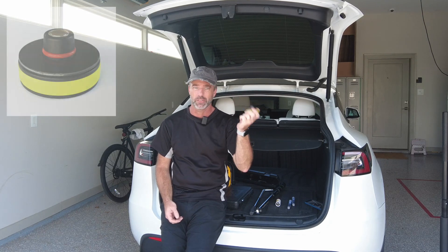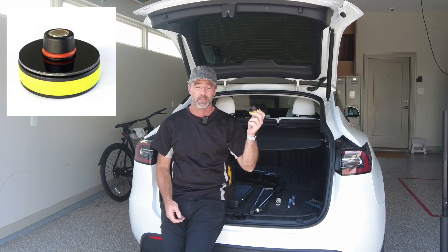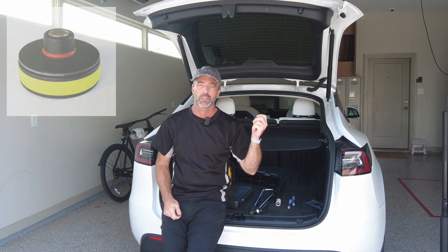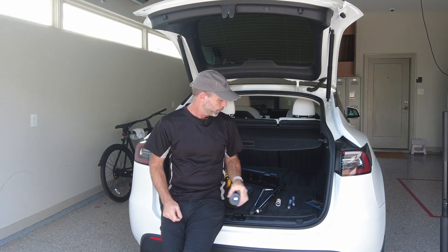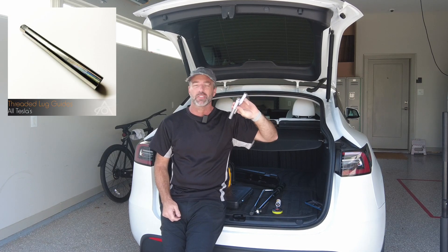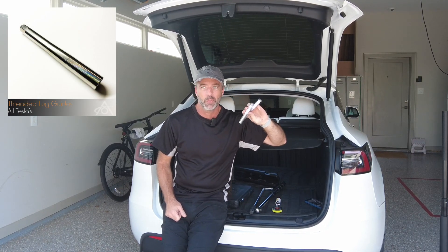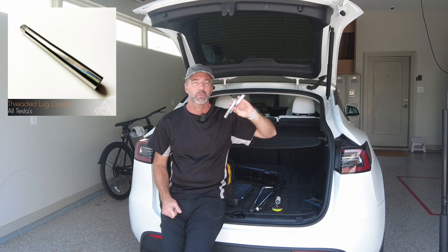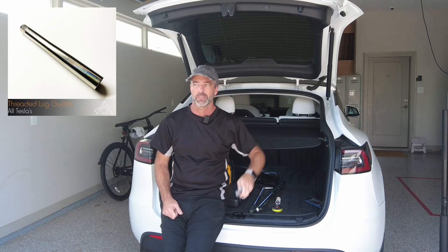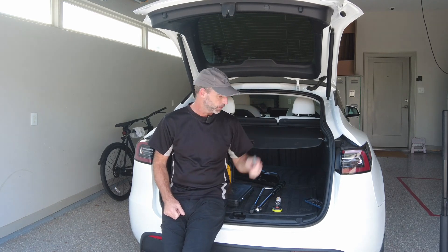A jack adapter — I'll show you this in a minute, but these are great for Teslas; you have to use these. They're used by every Discount Tyre and America's Tyre in the country. And then finally some lug nut guides — you'll see these in use. They just help getting the wheel off and on. If you remove your wheels for tyre rotations or switching from summer to winter wheels, these are invaluable because wheels on a Tesla are heavy and getting them on can be a bit of a pain.